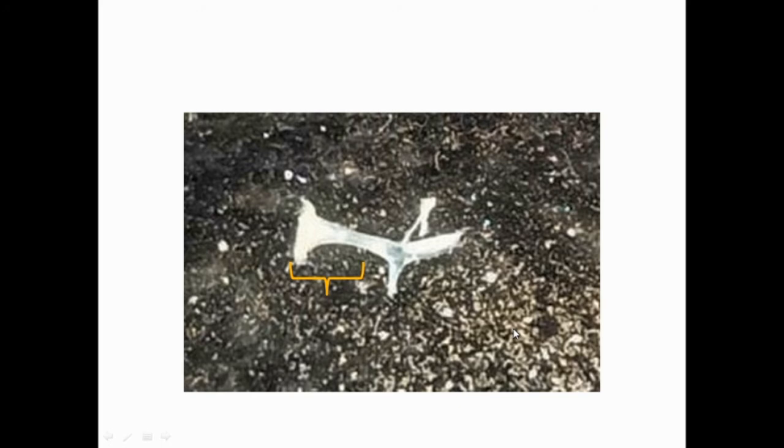This is the inner part, stapes, which has an expanded plate-like structure that fits into the fenestra ovalis. This is the outer part which is cartilaginous, called stapedial. It has the extracolumella and supra and infracolumella.